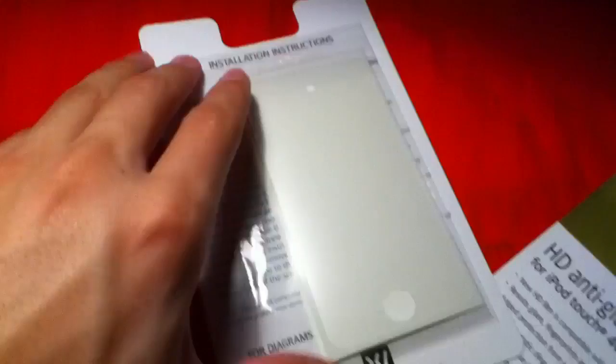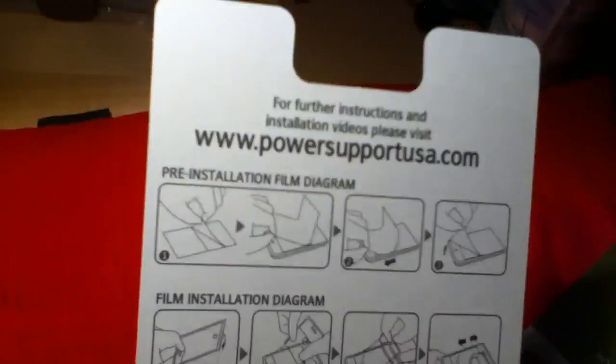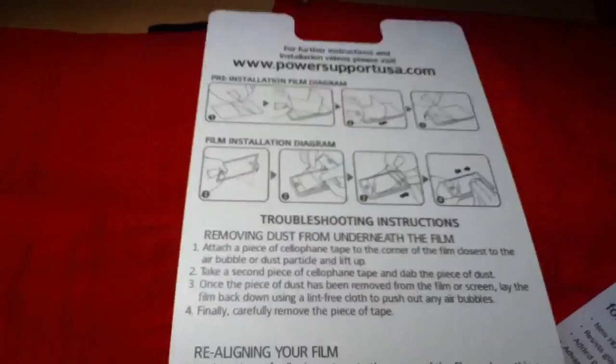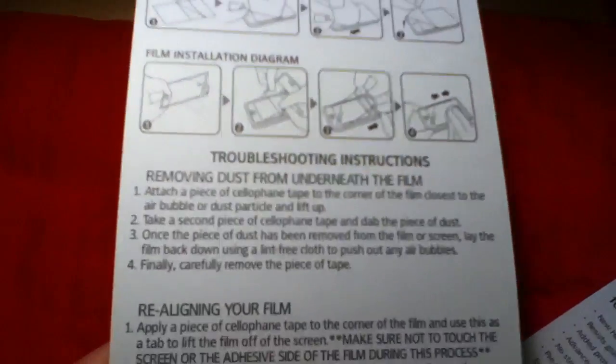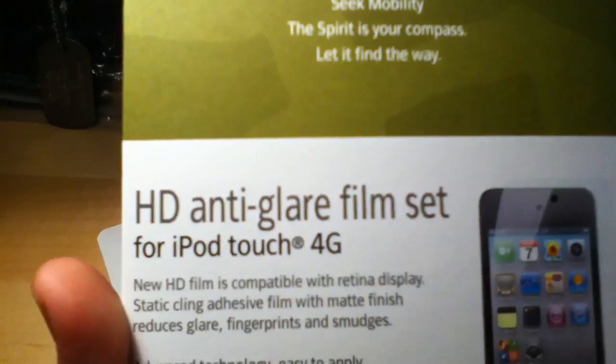Alright, so now that we got this open you can see what's inside — let's quickly pull it out. Comes with a nice little note from Power Support with installation instructions, and we get two screens. On the back it gives you diagrams of how to install and how to remove dust beforehand, and in case you mess up it tells you how to realign it. So here we have our actual instructions on how to install.